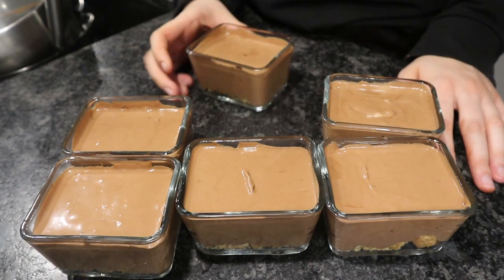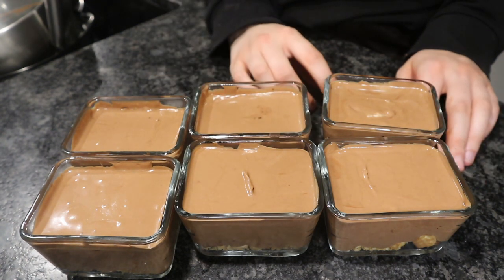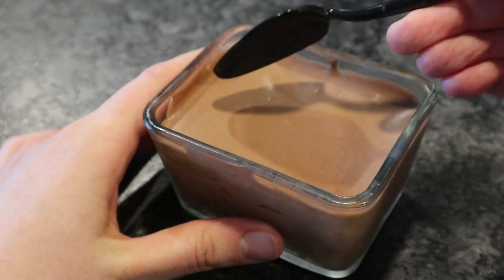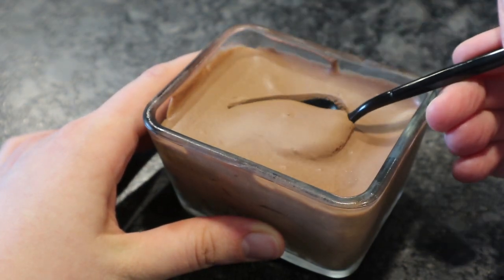For getting the tops nice and smooth, just wiggle the glasses around. Then put this in the fridge for at least two hours and really let it set and firm up. And then you'll have this amazing chocolate mousse.